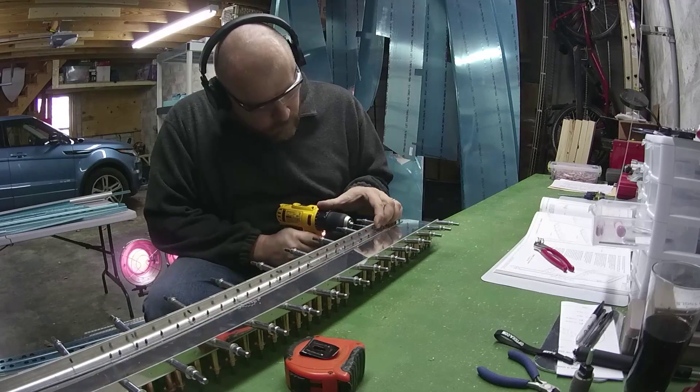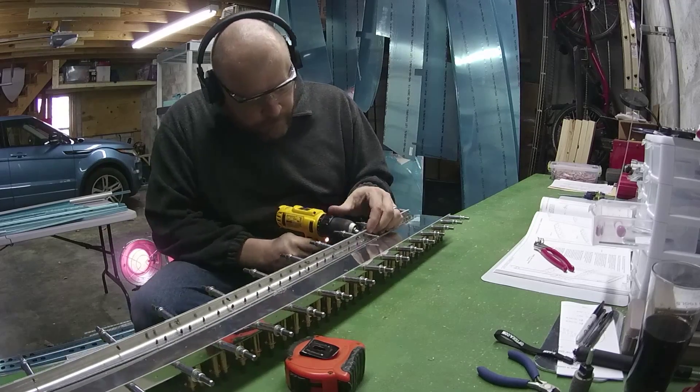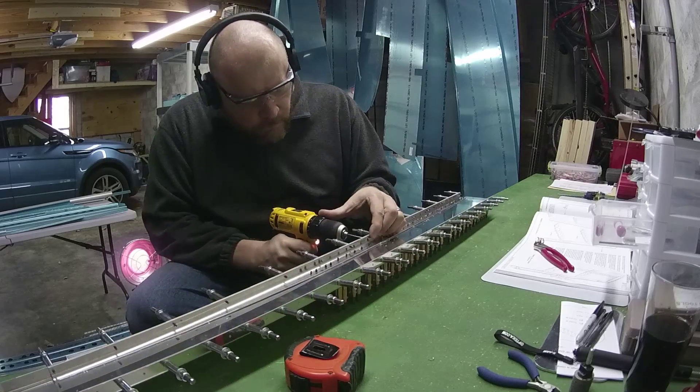I also realized at this point there's a lot of aluminum flying around, so I went and got some goggles and glasses and put those on for eye protection, which is something I should have been doing all along.